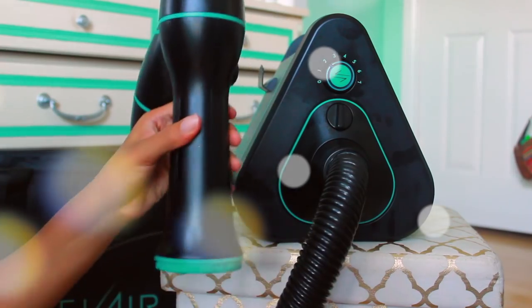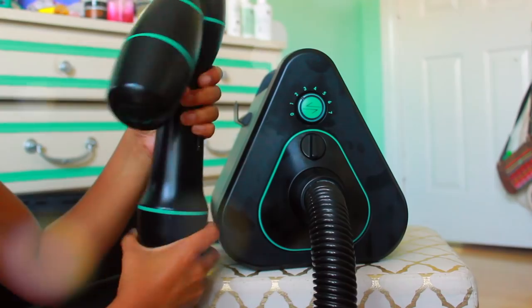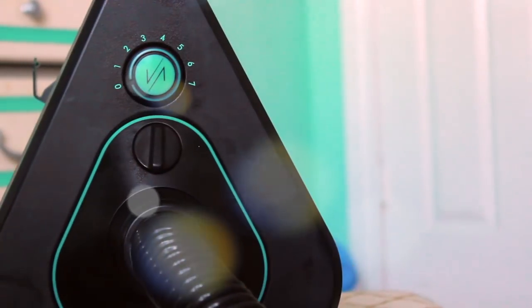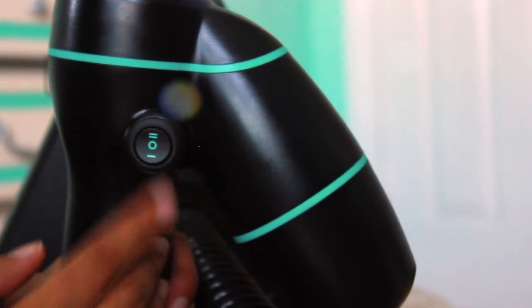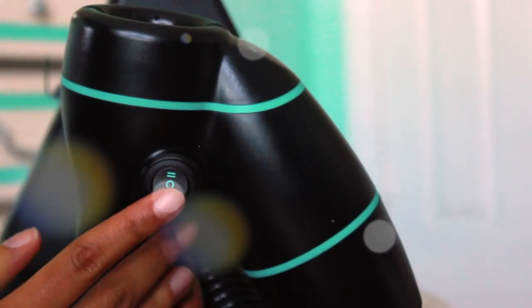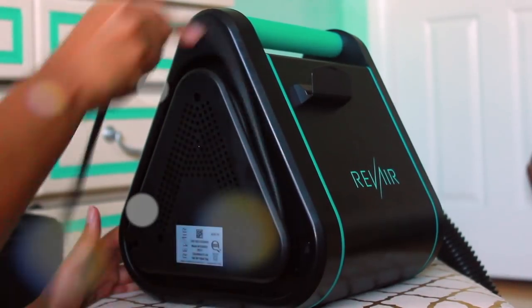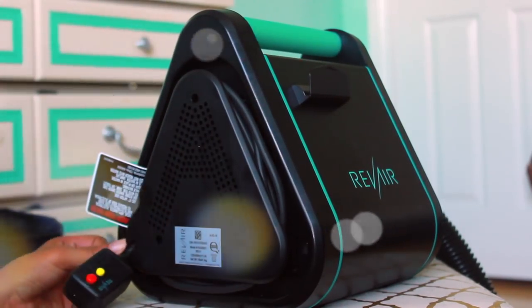It has a cute stand for the wand, and you just connect the wand and lock it in place. You turn it on — it's really simple. They have about seven settings on the speed, and how high it is depends on how straight you want your hair. There's a high setting, a cool setting, and a low setting. So there are two controls: the heat you want and the speed of the chamber. It's also super easy to clean up. Now that we've broken down how to put it together, let's see how you actually use it.